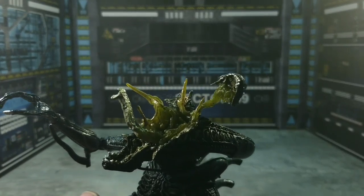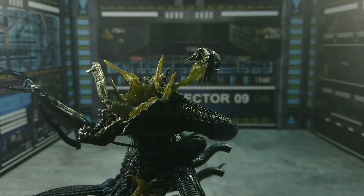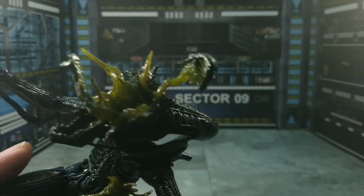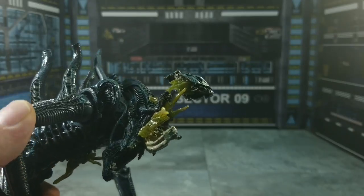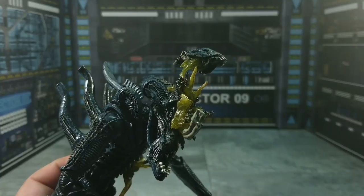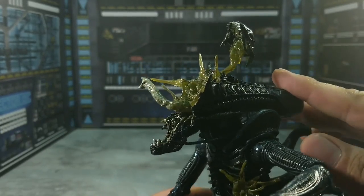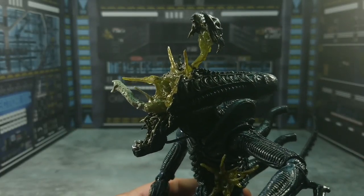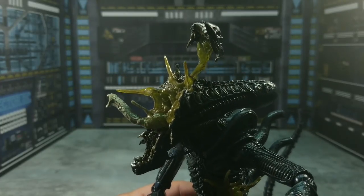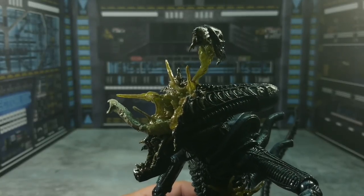Look at all that blood and guts and alien excrement coming right out — this is just a fantastic sculpt. There is nothing but praise to be sung about a sculpt such as this. It just screams attention-grabbing, and that's what I really like about it. The detail is incredible, as you can see right here. It's just a very awesome job that NECA has done, and as I've said in many reviews, this is NECA's signature line — you can tell there's a lot of love and care given to these action figures.